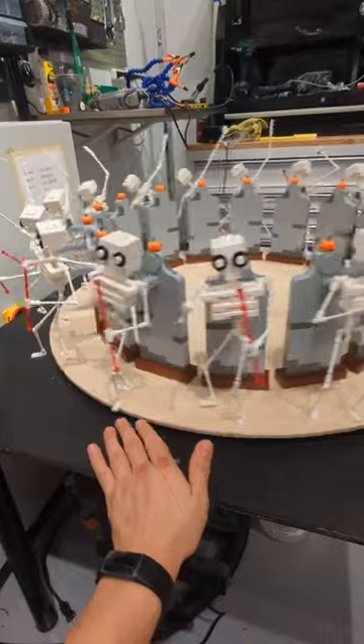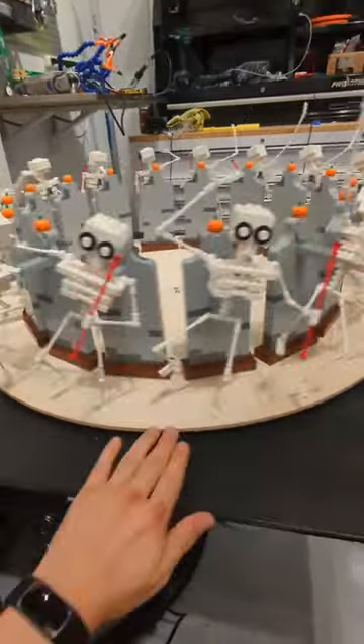This is the Lego skeleton zoetrope I built here at the Legoland Discovery Center Bay Area. A zoetrope is an animation device, kind of like a flipbook, where each of these skeletons is one frame of the animation. And when the table spins, it's like flipping the pages.